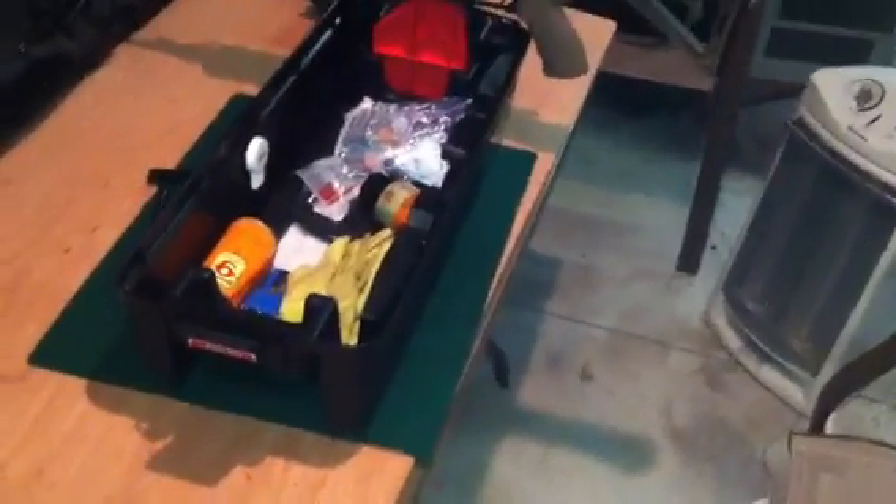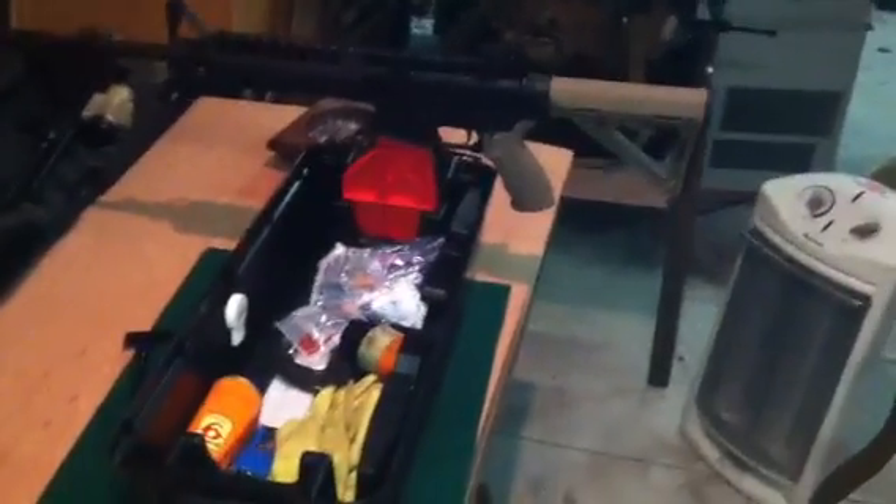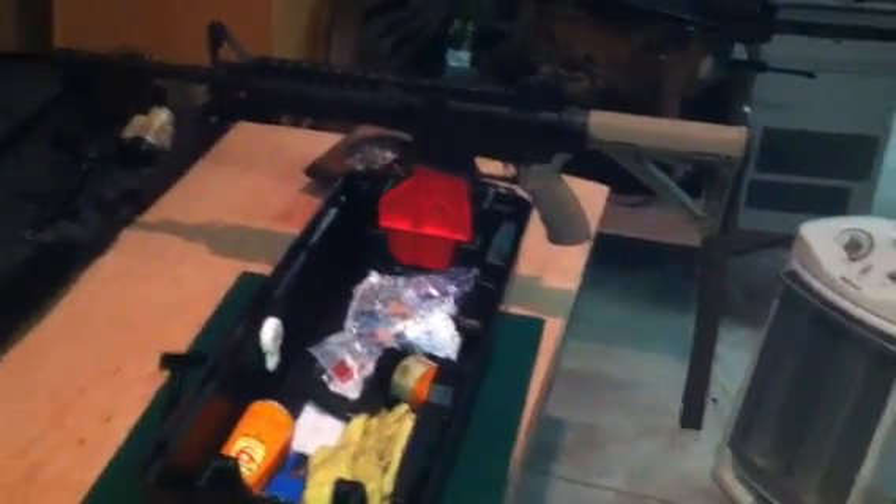This is going to be a quick video on a MTM Case Guard tactical range box. What you're looking at right here is my AR sitting on that block — that AR block, action block, I think they may be called as well.